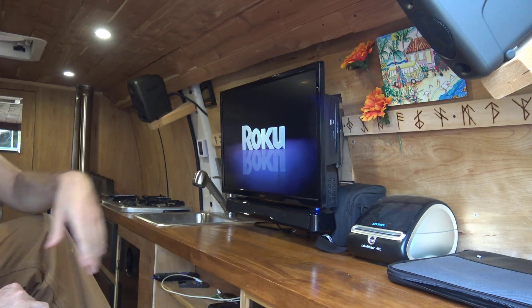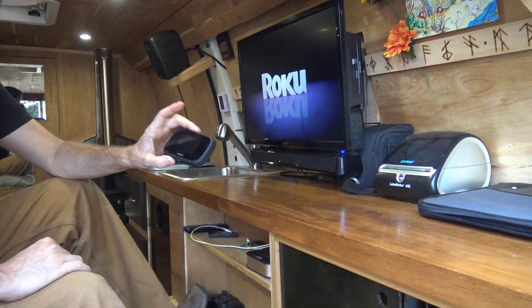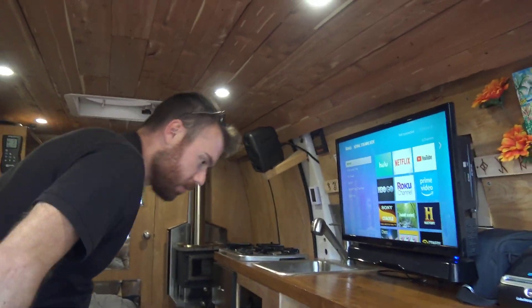I have Roku on the TV — full internet everywhere I go. So you have unlimited Wi-Fi to manage this. Correct. There's something else that's really cool that you should see.